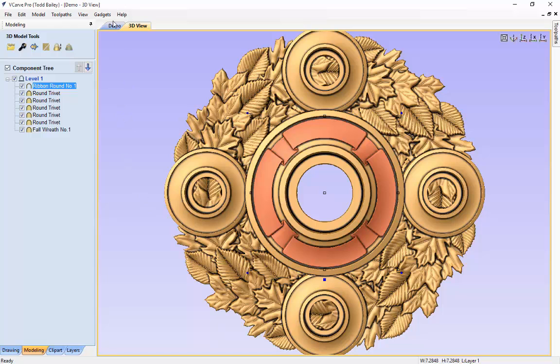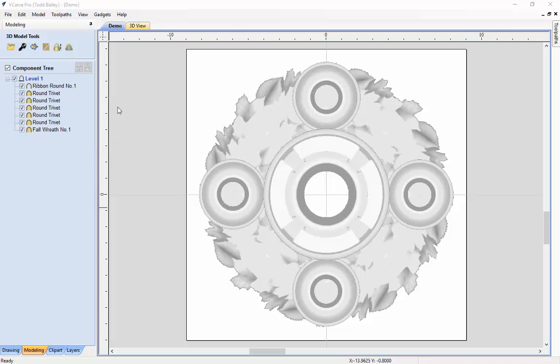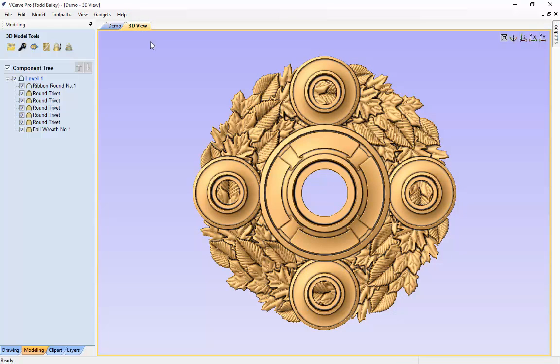To save some time, I've gone ahead and created some V-carving text ahead of time. We'll go to File, Import, Import Vectors and grab this bit of text. We have: family, laughter, food, and of course my favorite part of Thanksgiving — leftovers. There we have a nice layout. Now you can't see that text on there, so let's go ahead and create some basic tooling so we can see what it's going to look like when it's all done.